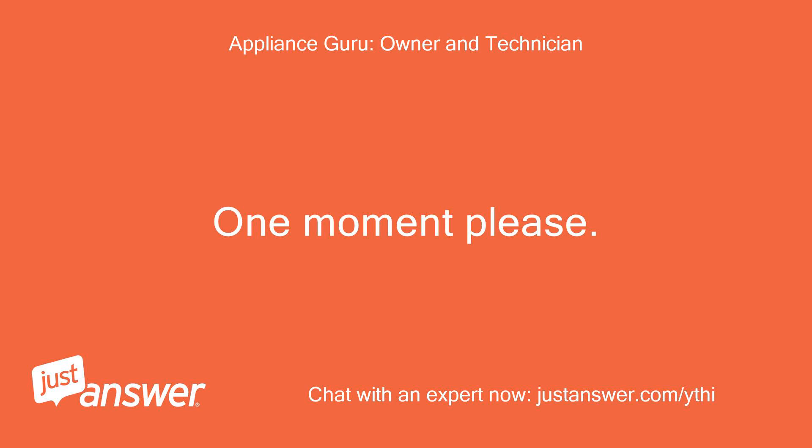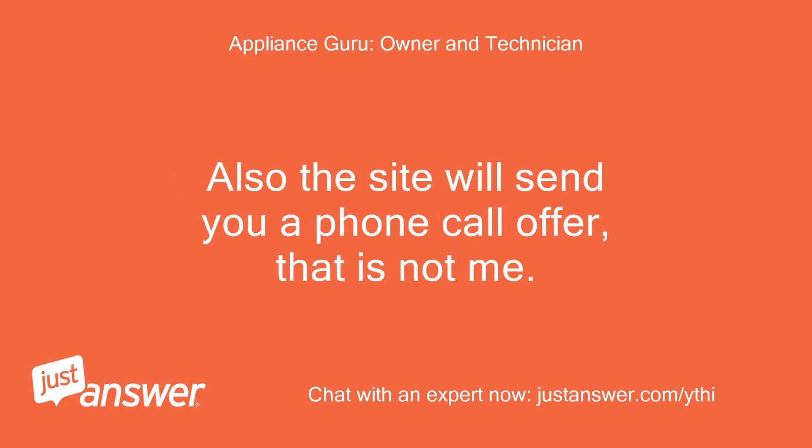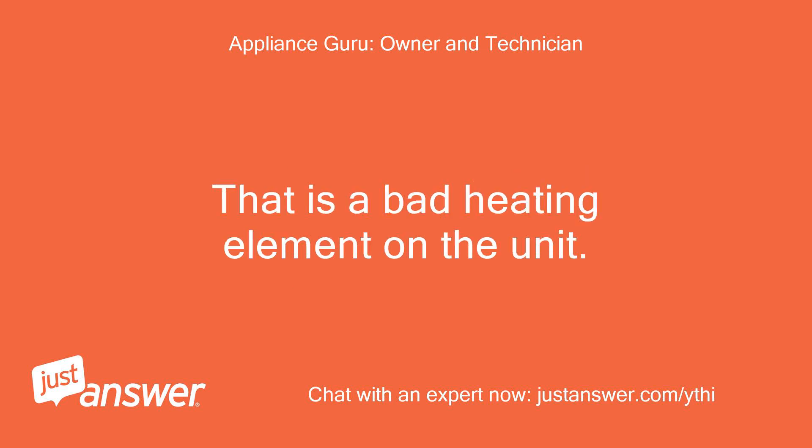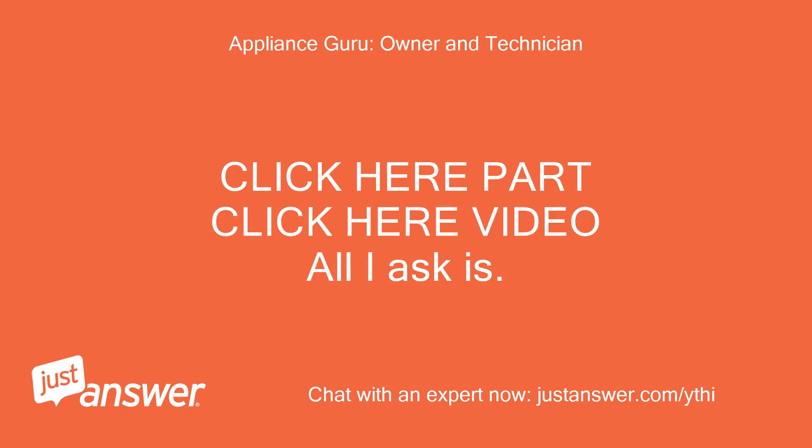One moment please. Note it takes time to type and add links, so please be patient. Also the site will send you a phone call offer — that is not me. That is a bad heating element on the unit. You will need to replace the element on the unit to fix that issue.